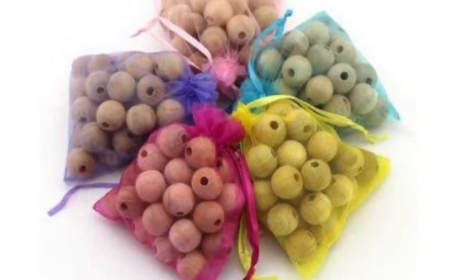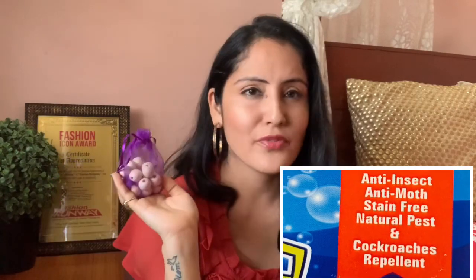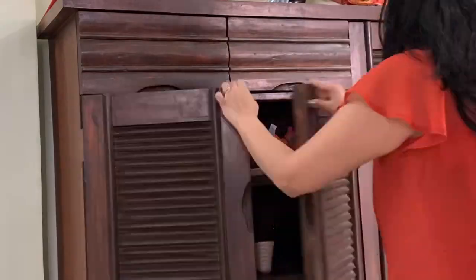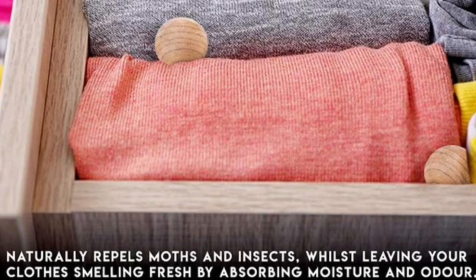Now let's talk about this one. It's completely natural and stain-free. It's very safe. And wherever you can use naphthalene balls, you can use these in a similar way. They are very safe, effective, and eco-friendly. This is a pack of 40 and its price is $3.99.